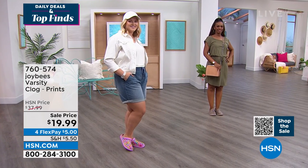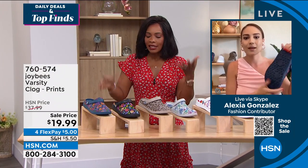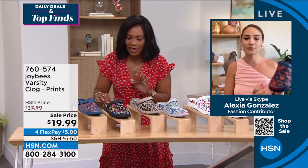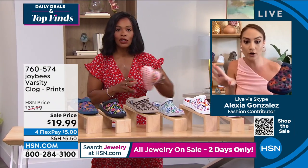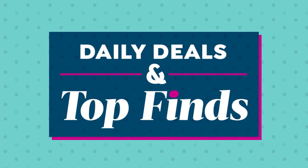They're also odor-resistant and water-friendly. So if you're vacationing near water, no worries about these. Because they're EVA, you don't have to worry about them getting wet in any way. If you're wearing them out in the garden — and I'm thinking garden looking at the florals — it's the perfect gardening shoe. If they get dirty, wet, or get a little grass on them, you just hose them off and you're good to go.